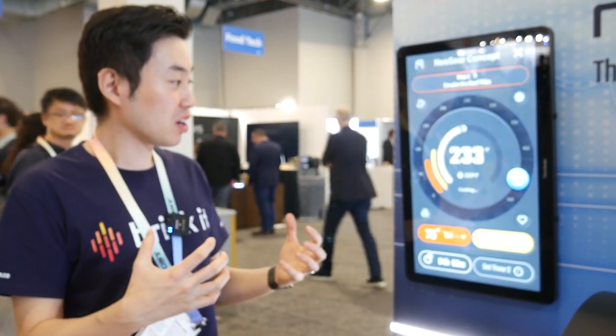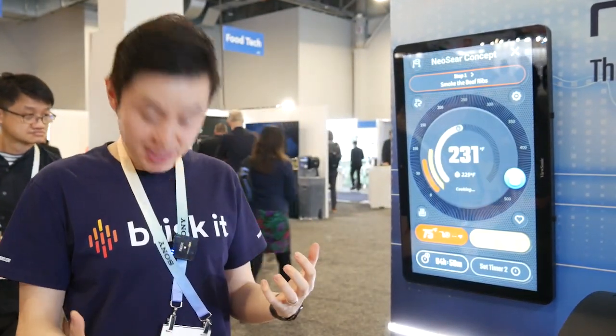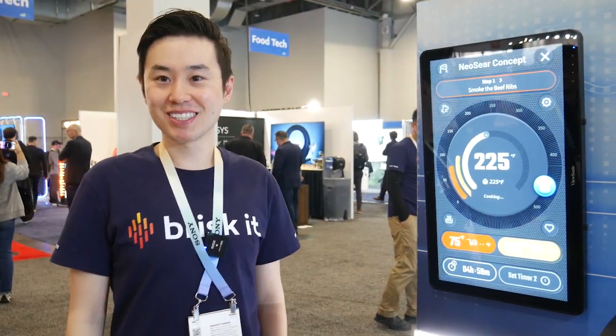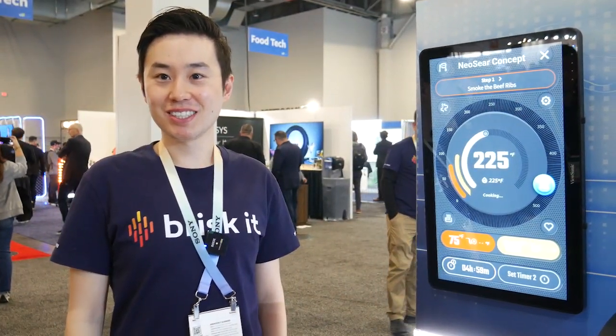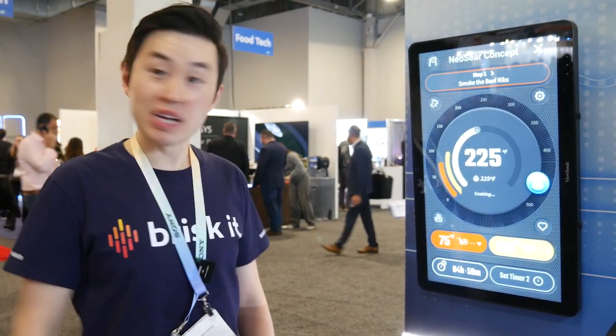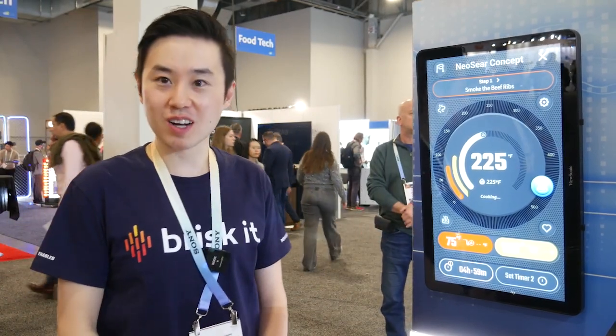So, Brisket — we're a smart grill brand. We're all about leveraging smart technology, automation, and artificial intelligence to deliver the most automated, simple, and error-free grilling experience possible. We've been on the market for a couple of years now. Our existing grills — we call it autopilot for barbecue — already have that concept. But at CES, we're taking it two steps further, both hardware and software.